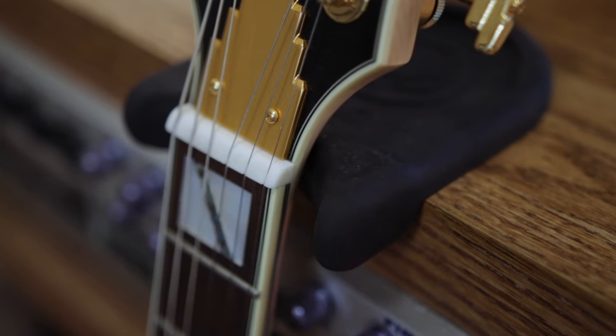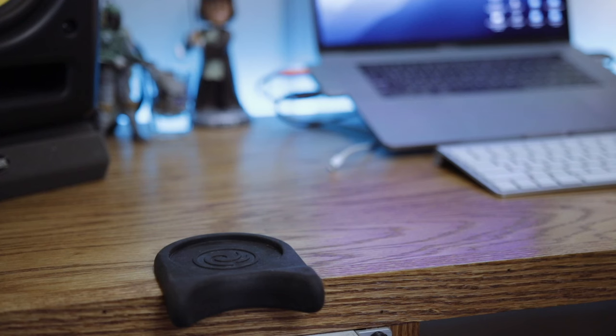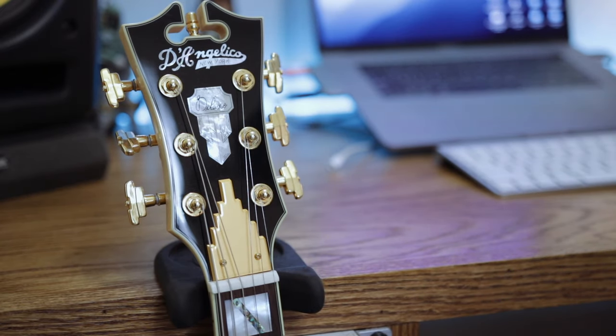Next up is the guitar accessory I never knew I needed and now can't exist without — this little piece of rubber. It's literally a guitar neck rest that you can put anywhere: right on the edge of a desk, on the edge of a dresser or a side table wherever you're playing. It's got a nice little cutout for your guitar neck and the rubber grips to whatever surface you put it on. I keep one in my studio too — if I'm working at my desk I can just lean my guitar up right next to me while I work.